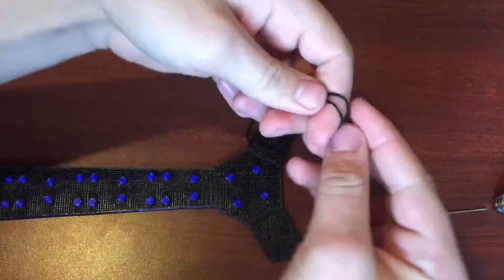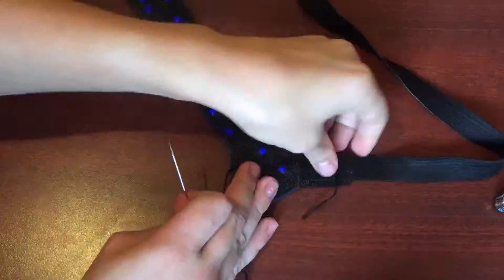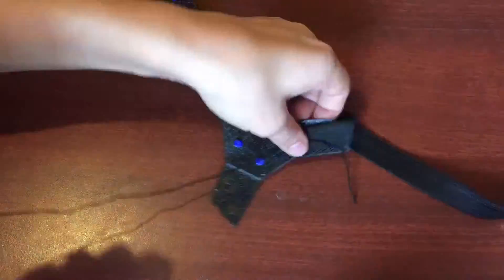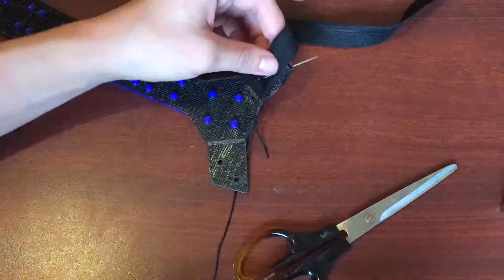As a maker, I have learned many different skills to help me with my builds, but this one was a first time for me. My mom taught me how to sew, and I was able to put this together. Those aren't the best stitches I have ever seen, but they get the job done, and I really enjoyed learning a new skill.